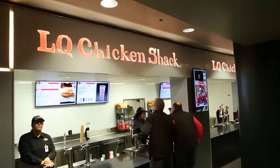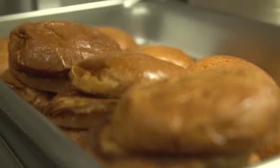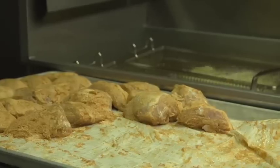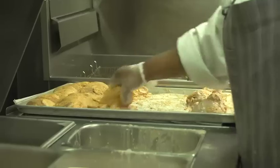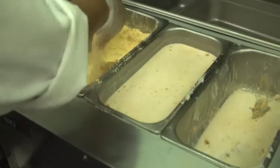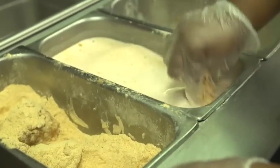At the United Center we have bone-in fried chicken — a three-piece, a five-piece, and a fried chicken sandwich. We do a traditional southern fried chicken, sort of like your grandmother used to make. We have a brine that we soak the chicken in overnight to flavor the inside of the chicken, and then we use a buttermilk and breading procedure with a seasoned flour.